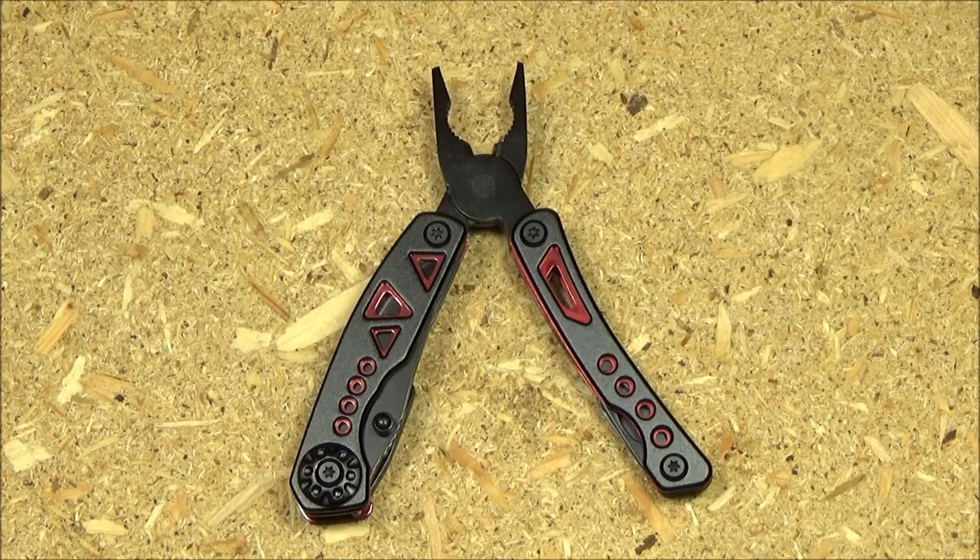Hey, what's up YouTube, welcome to the WeAllJuggleKnives channel and my review of this multi-tool. This is sold as the Marten 8-in-1 multi-tool. It's also sold as the UK Cocoa multi-tool. It was $14. I will include a link if you want to pick one up — that'll be in the text description box below the video.